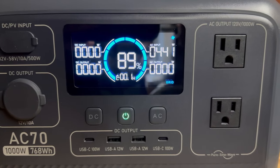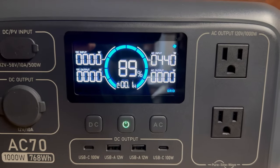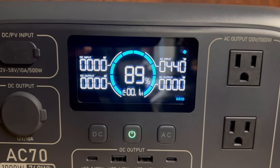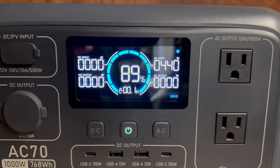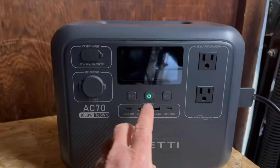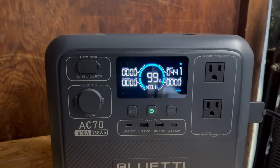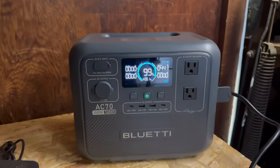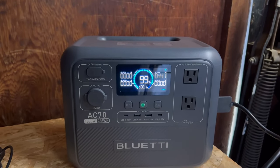It's been 10 minutes. It's gone from 34% to 89%, and now it's telling me 0.1 hours to complete the charge. Holy mackerel — talk about rapid charging! This blows my old 500 watt unit out of the water. It's been a half an hour since I first plugged this in — 99%! It won't take very long to finish off that charge, and I am going to pack up and we're going to head out and try this thing in the field.